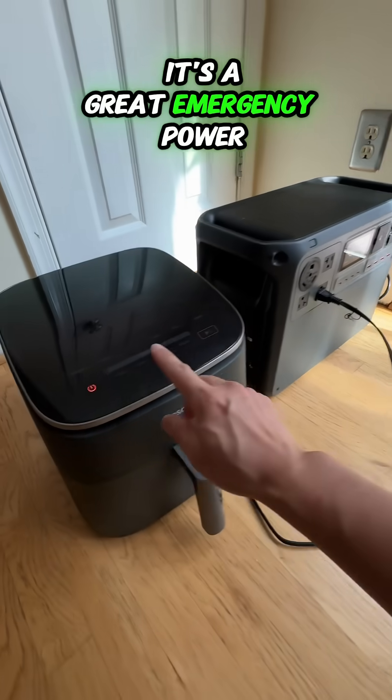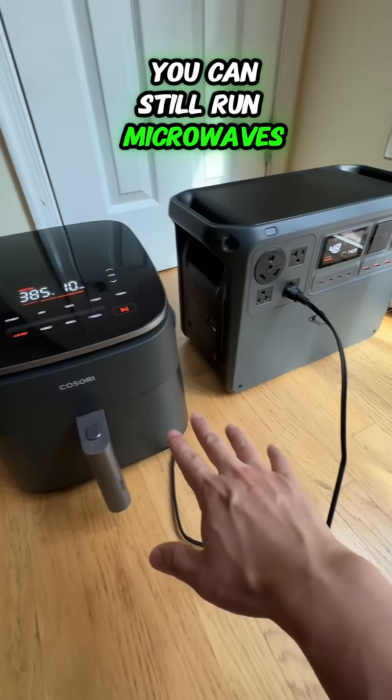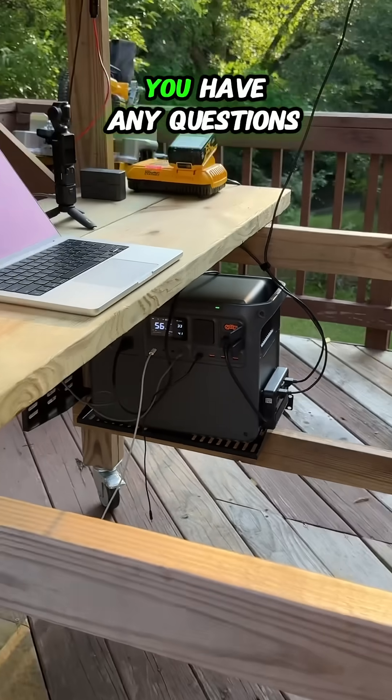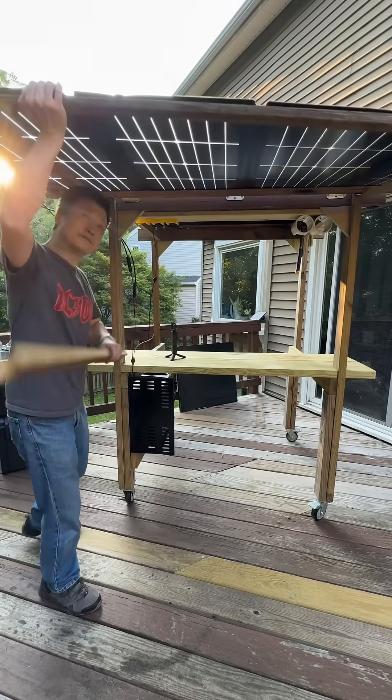It's a great emergency power backup solution. In case of a power outage, you can still run microwaves and air fryers to cook. Drop a comment below if you have any questions and follow for more. Thank you.